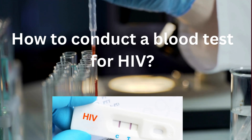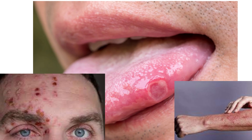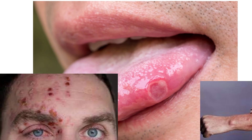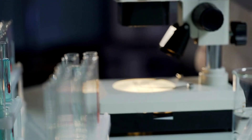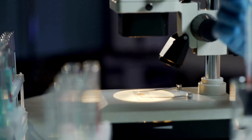How to conduct a blood test for HIV. Hello, it's Mark Medicals again, teaching you everything you need to know about HIV infection. In this video, I will go through how you can do an HIV test at your home. There are many HIV testing methods, so I will mainly talk about antibody-only test kits.